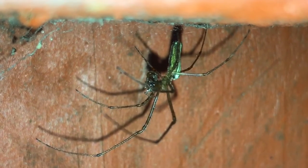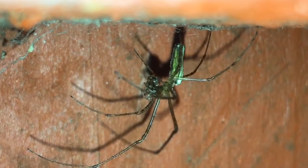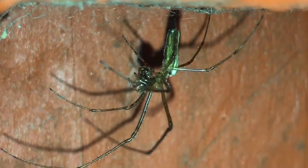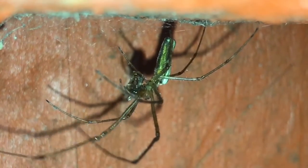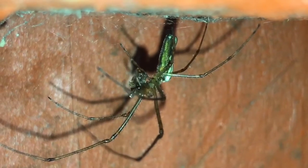Unfortunately I can't zoom in a little bit more without it going out of focus, so I think I'll leave this spider to enjoy its meal, and thanks for watching everyone.